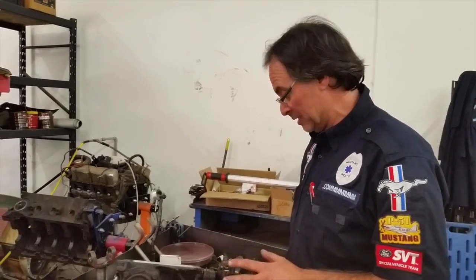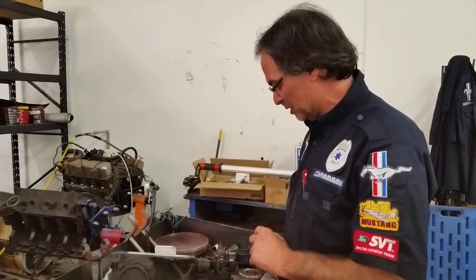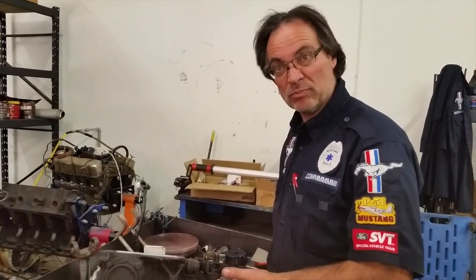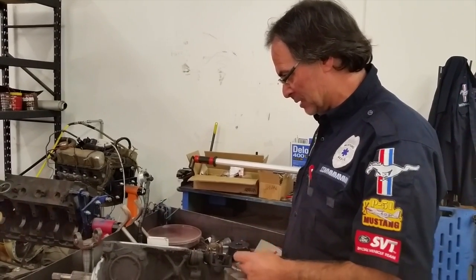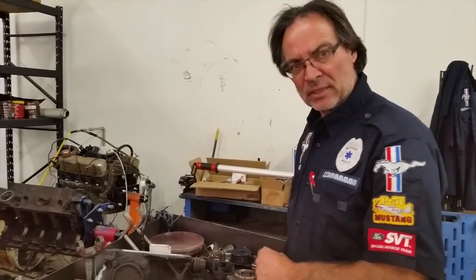We're going to be tearing it down and inspecting it too, checking the clutch bands and everything internally inside the transmission to make sure everything is okay, and whether they're within specifications to use or replace. O-rings and such on the inside and all seals on the outside to reseal. That's what we're doing.